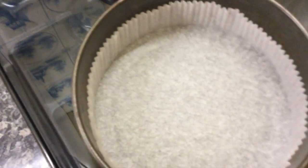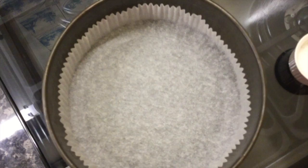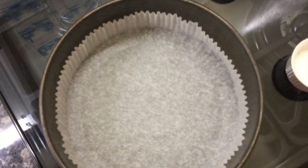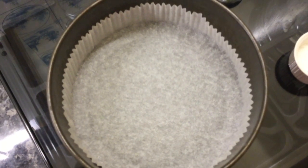I'm afraid I'm lazy when it comes to lining tins these days and I buy those nice big oversized bun tin liners. But of course grease with paper, baking parchment etc. is absolutely fine.